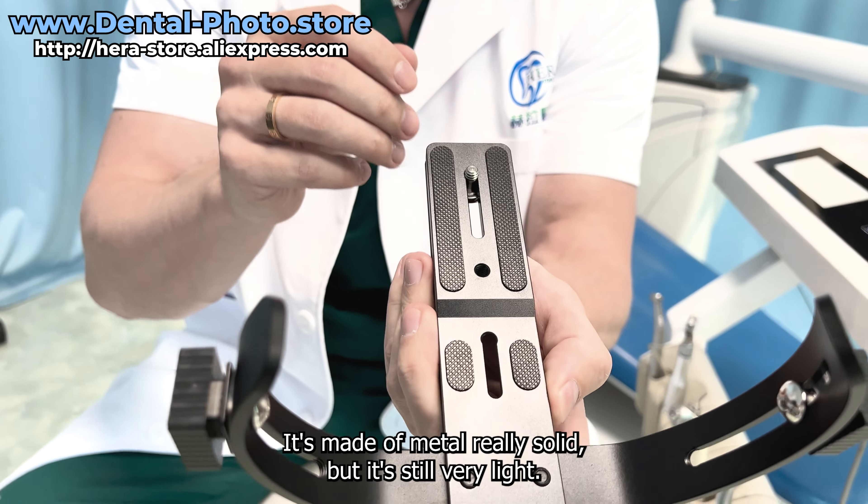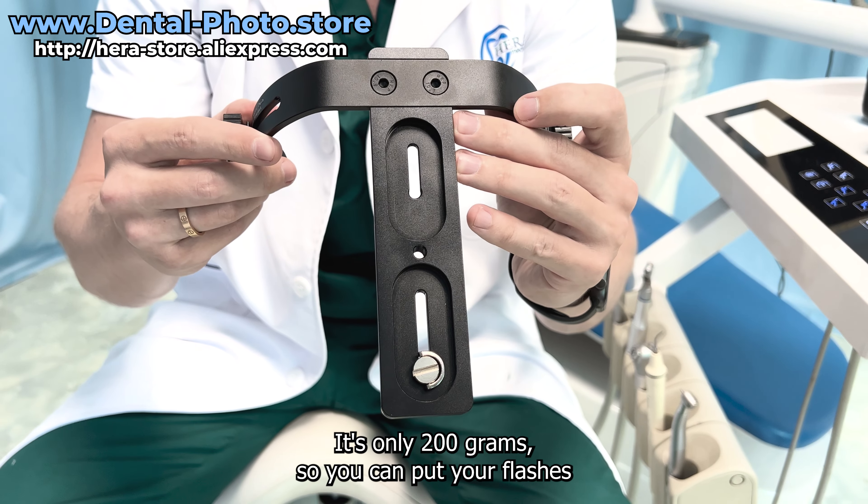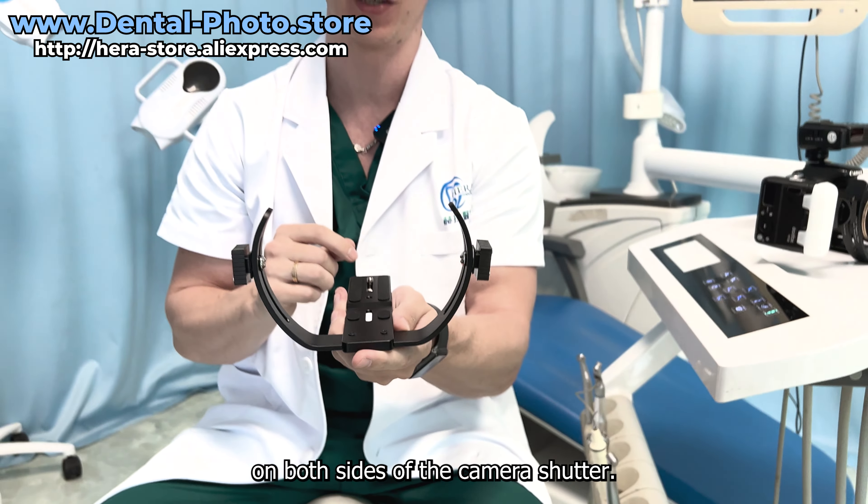Take a closer look. It's made of metal, really solid, but it's still very light — it's only 200 grams. You can put your flashes on both sides of the camera shutter.